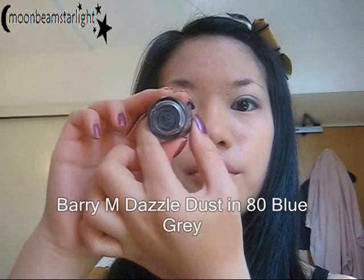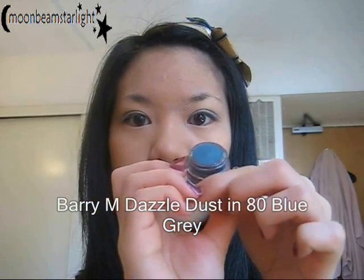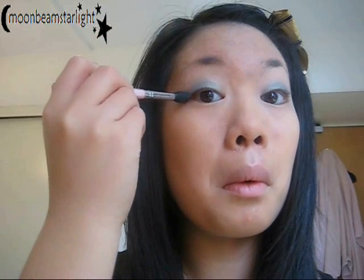I'm taking a slightly darker blue now — look at that gorgeous ocean colour. I'm using a blender brush to buff it into the crease of my eyelids. If you don't have a crease, buff it to where you think your crease would be — so where your socket is.